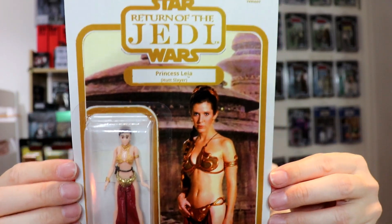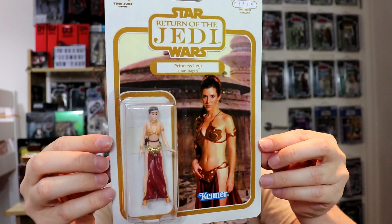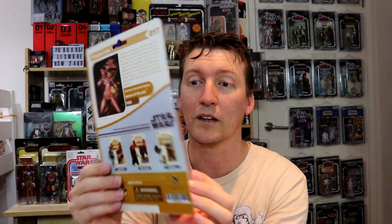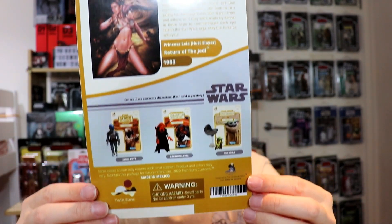A little edit there because I wanted to carefully unpack this - don't rip it open like a madman when you buy custom stuff. There are only 15 in the world - first issue variant. Look at this - Slave Leia, or as it says on theirs, Princess Leia Hutt Slayer. Let's get a really good shot. That is absolutely beautiful. I asked if I could have the white version of the card back instead of the black - it is absolutely amazing. One of 15 in the world, Twin Suns Customs.